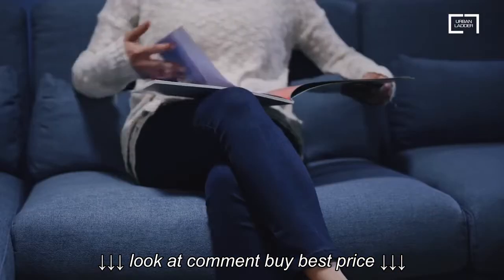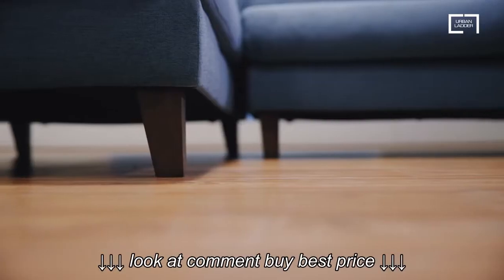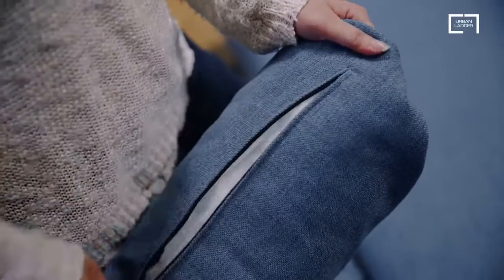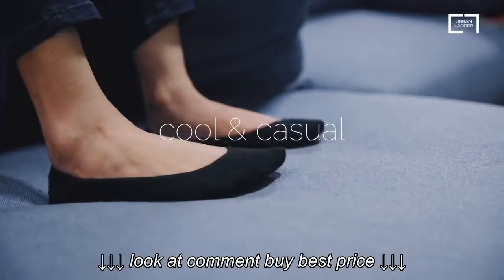The down-filled cushions are plush and super comfortable, so you can sit, sleep and stretch out with ease. We've added removable seat cushions, so it's very easy to keep clean. The low back and high armrests anchor your room and still keep the look cool and casual.